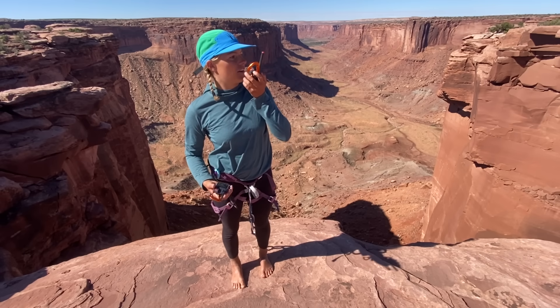But it's not science unless you do two. Okay, I'm getting ready to throw, but I'll also yell wrong.